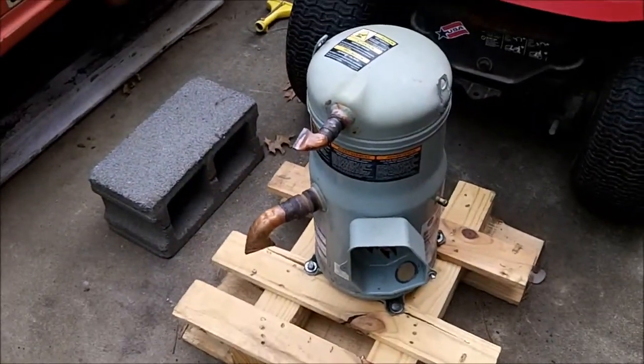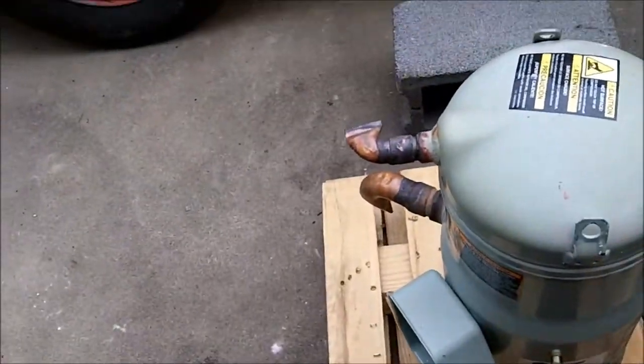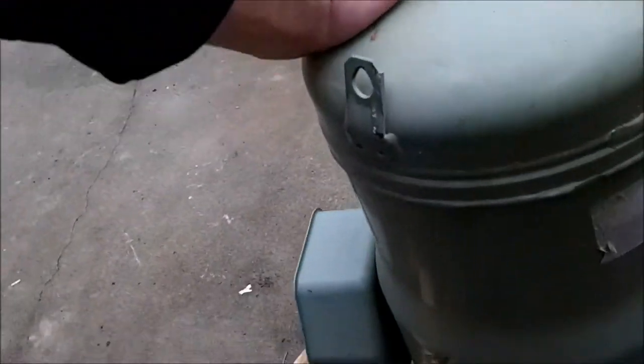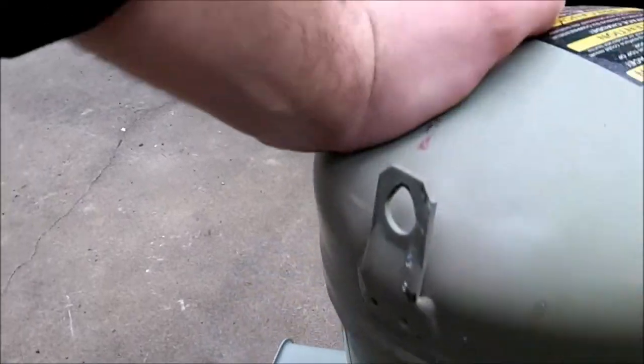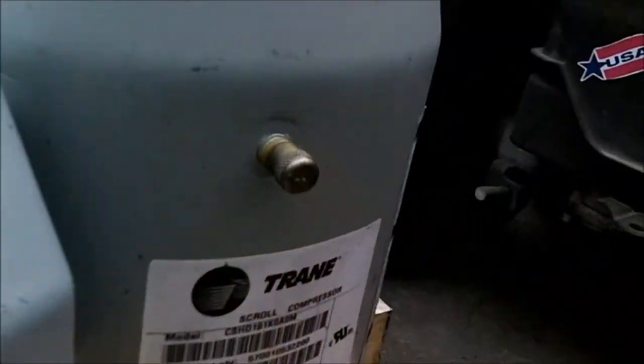It's very heavy. I'm guessing it's about 150 pounds, maybe slightly more — I can barely lift it into this truck. You've got the service port right there. That's where they charge it with nitrogen from the factory.